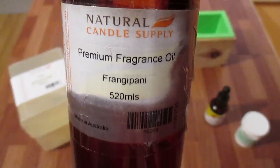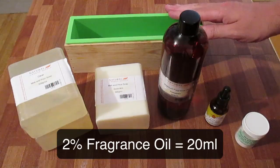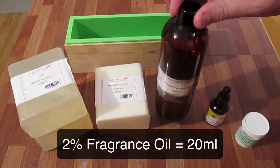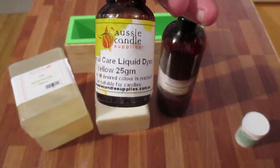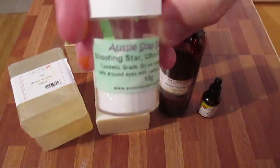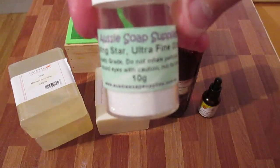I'm using French Penny from Natural Candle Supply. For this loaf, it's 1092 grams. I'm going to be using 20 mils of fragrance, which is 2%. I'm going to be using yellow liquid dye from Aussie Candle Supplies.